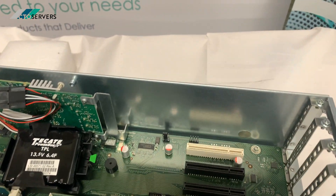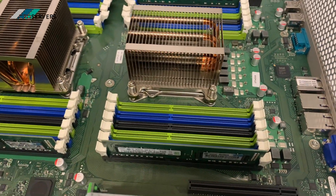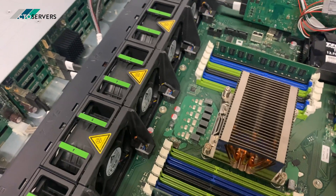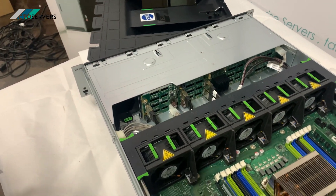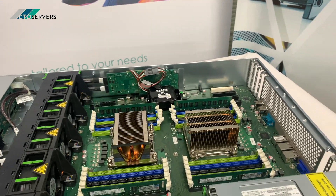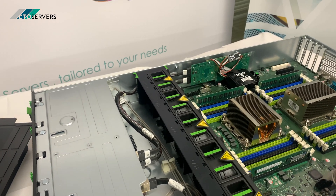There are plenty of PCI Generation 3 slots. Fujitsu have designed this as a modular server, so components can be replaced, added, or expanded — it's a fully scalable solution.